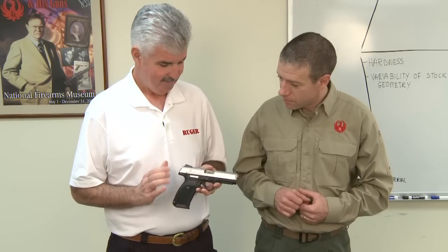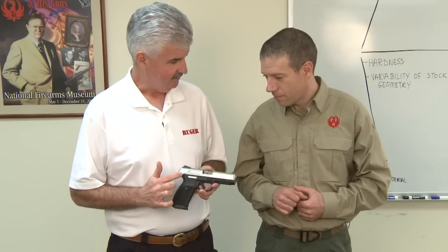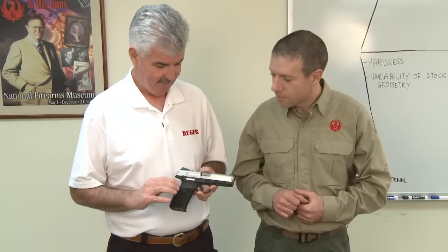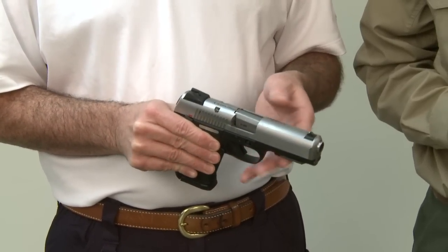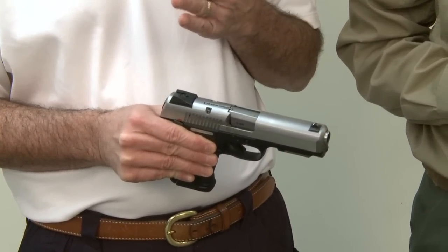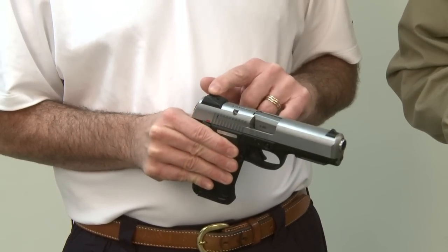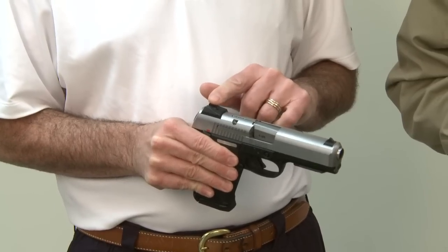All of the important controls are ambidextrous. You've got the D-shaped ambidextrous mag release, and the ambidextrous manual safety — with the up position being safe and the down position being the fire position. You've got a loaded chamber indicator that lifts up when there's a round present in the chamber. It also comes with adjustable three-dot sights, adjustable for both windage and elevation.